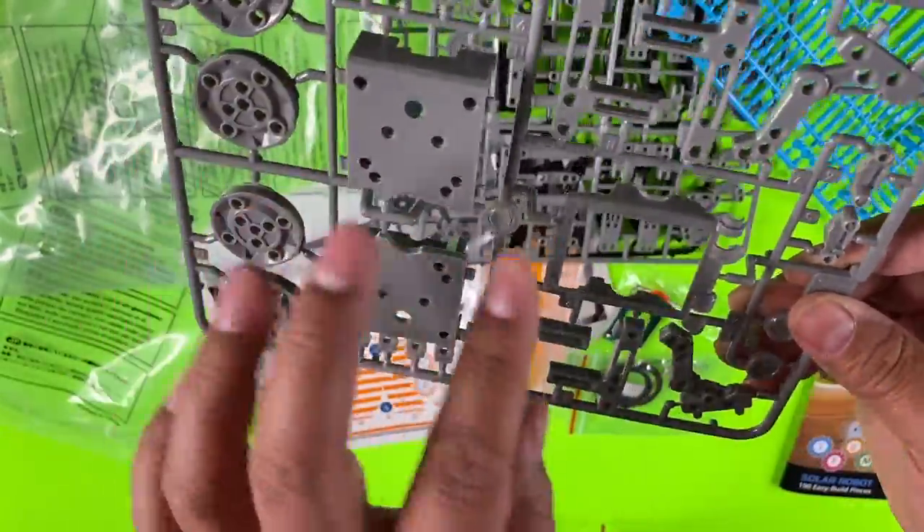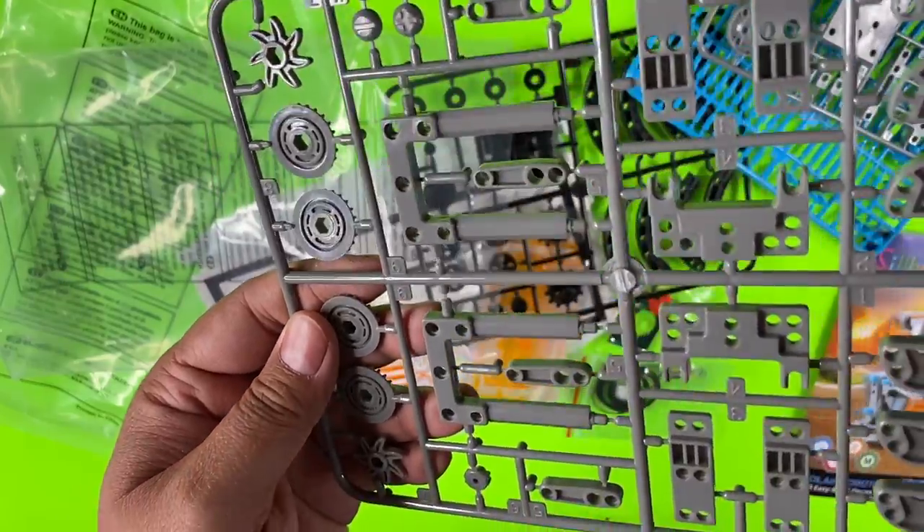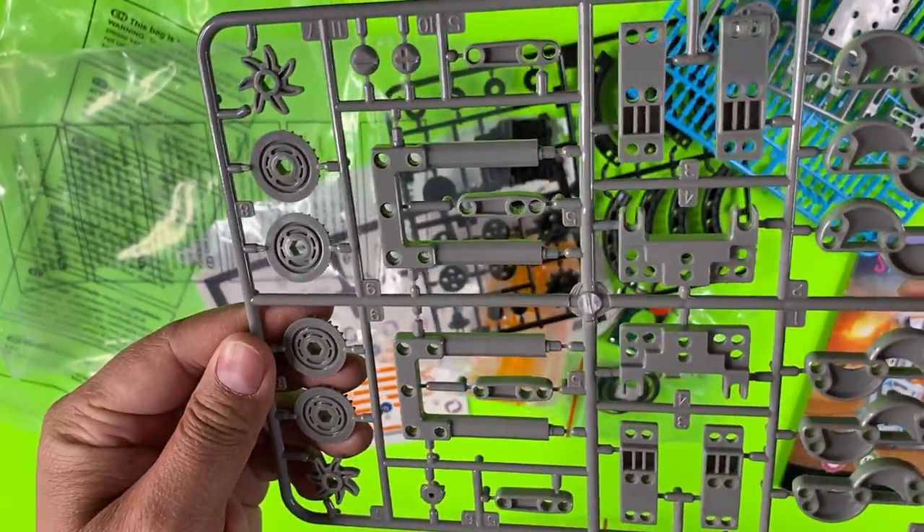Look at all these parts. There are numbers on them to tell you which sets they belong to, which is great.